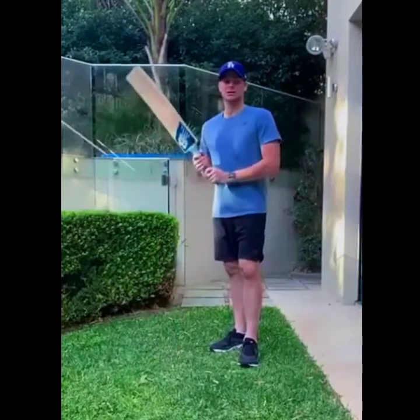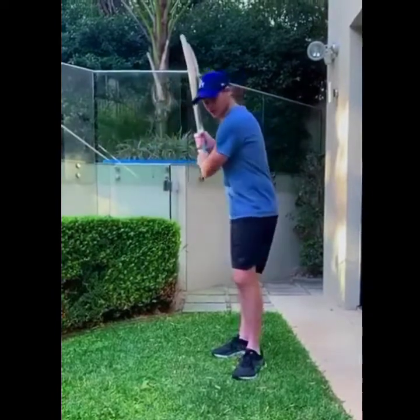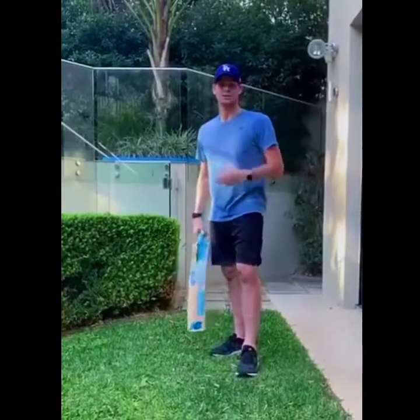I want to talk about the two authentic swings I think each player has. Your first is a good shape swing where you use a lot more of your top hand, and your second is where you use a lot more of your bottom hand and you're trying to smack the ball.